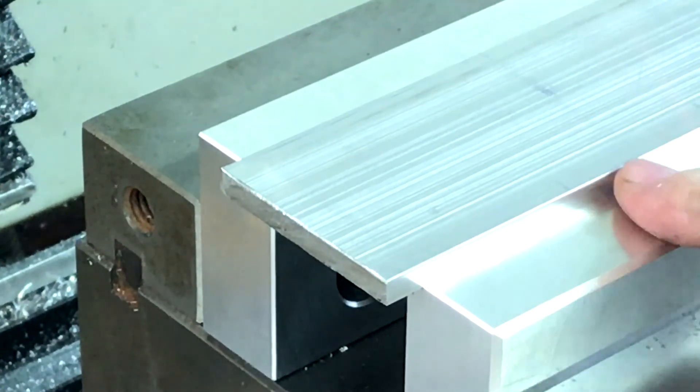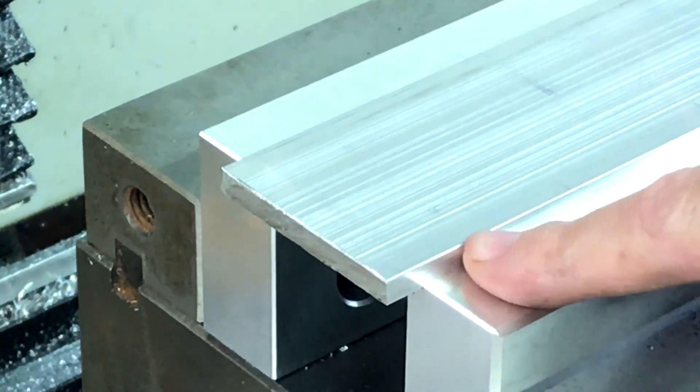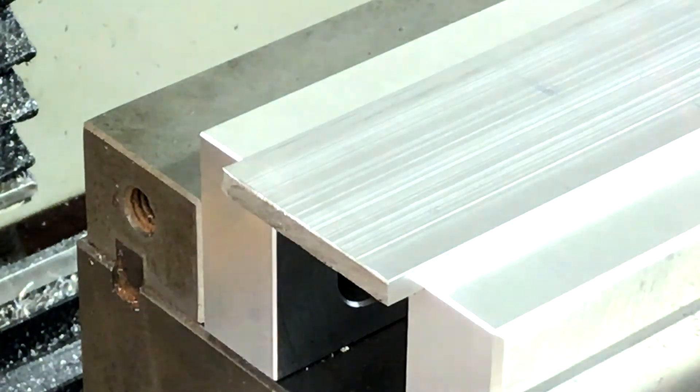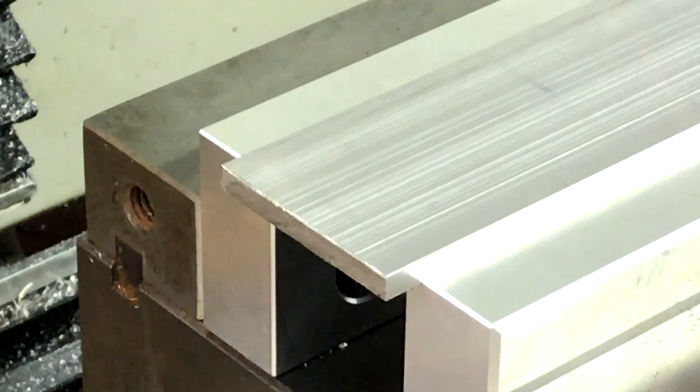Also, since it's aluminum, if I do crash I have a problem with it — it's not going to damage anything too much because it's aluminum and not hardened steel.